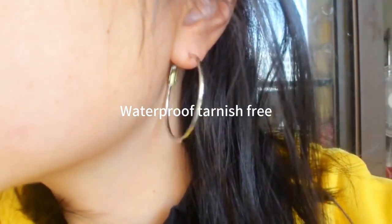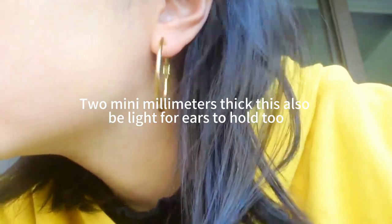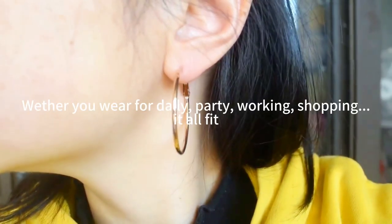Waterproof, tarnish free. Simple hoops ideal for everyone, any outfits. 2 millimeters thickness, and be light for years to hold too.